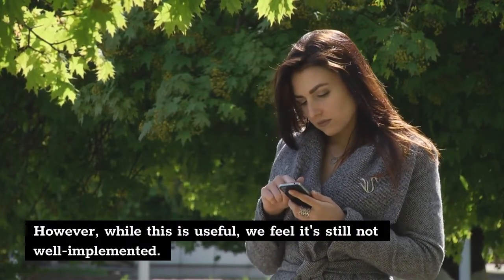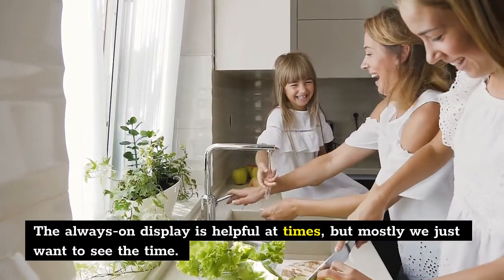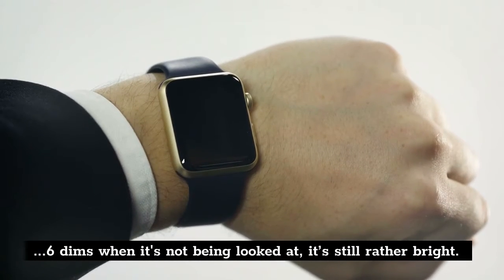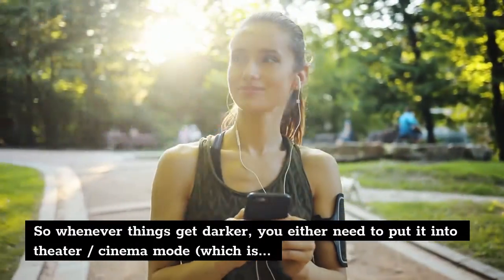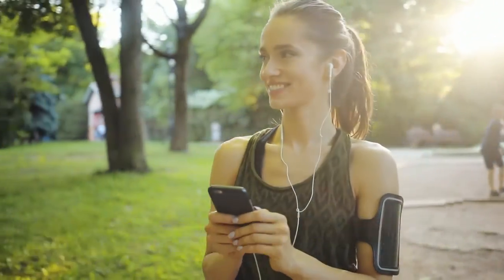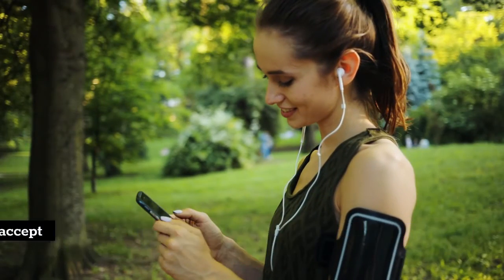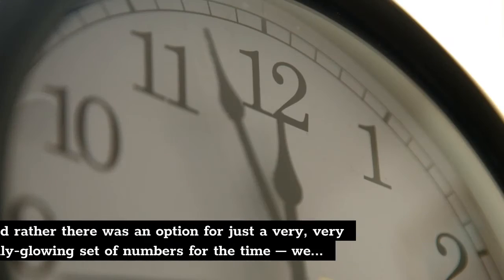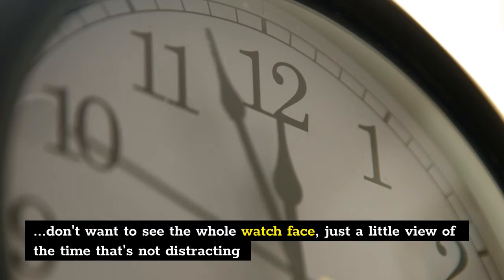Depending on the watch face you've got set up, you'll also see updated info on news, health stats, or battery life without needing to raise up the Apple Watch and fully wake your device. However, while this is useful, we feel it's still not well implemented. The always-on display is helpful at times, but mostly we just want to see the time. Even though the screen dims when it's not being looked at, it's still rather bright, so whenever things get darker you either need to put it into theater/cinema mode — which is irritating — or accept that your watch will be glowing rather brightly. We'd rather there was an option for just a very dimly glowing set of numbers for the time.